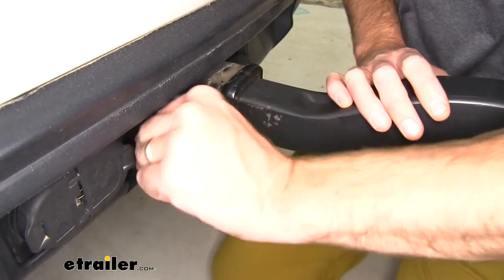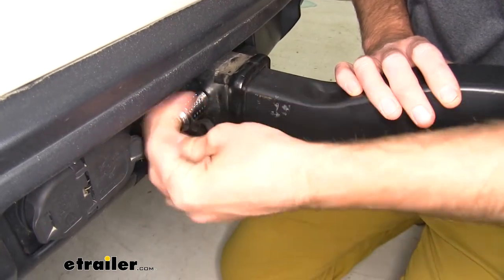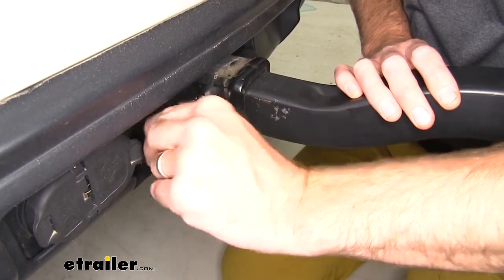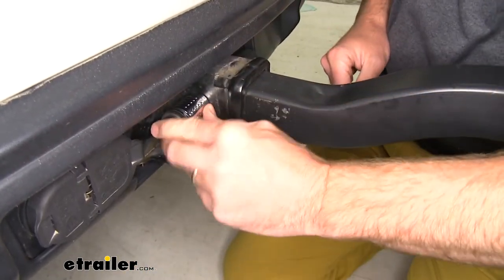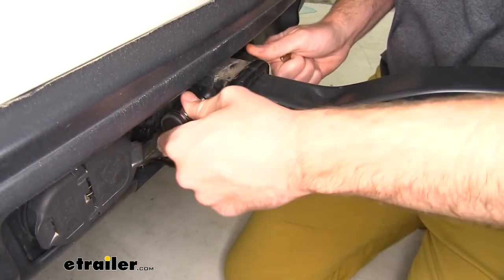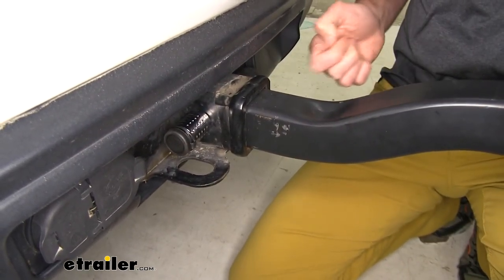To put it back on, we just put it back in place and reverse that process. And it comes with two keys that are key alike. Then it comes with that dust cap to keep dirt and grime from getting in there and gunking that up and causing some rust and corrosion in the lock core.